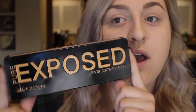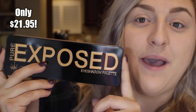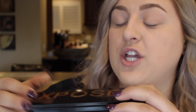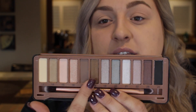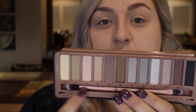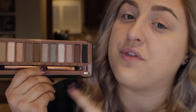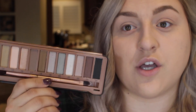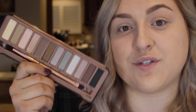For this look I'm using one palette and it is the Pure Exposed palette from Crown. This packaging is seriously exactly like the Naked 2 and 3 palette packaging from Urban Decay — that tin packaging where you open it up and it pretty much looks exactly the same. You have a mix of matte shades and shimmer shades and it also comes with a brush. I actually like this brush better than the Urban Decay ones that come with the Naked palette; the blending side is a lot more fluffy and does a much better job.